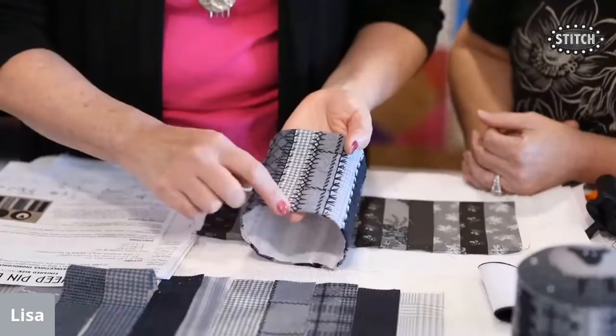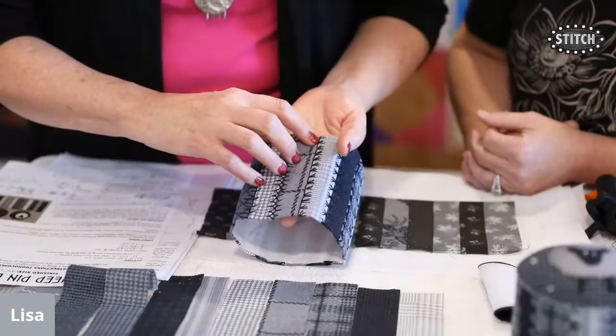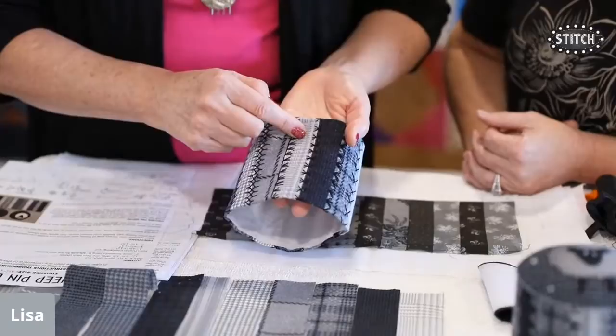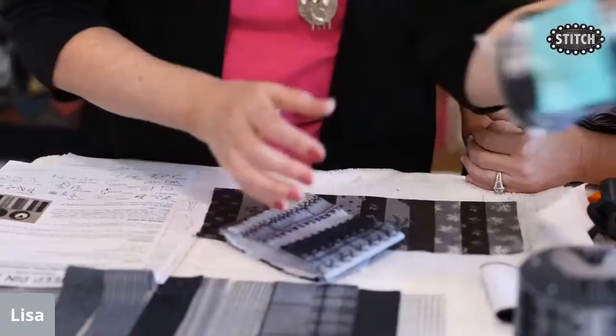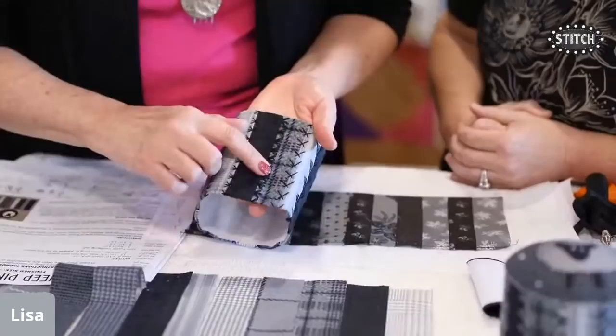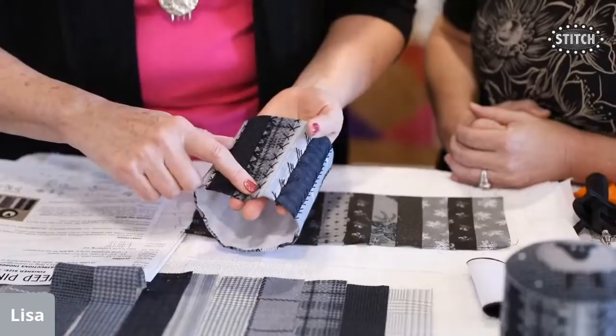Next is a fan stitch: a big blanket stitch with a V added in the corner of each one. Then a sheaf stitch — three straight stitches gathered in the center — which Kathy jokes should be called haystack stitch or spider stitch, since four at a time looks like a spider. Also: lazy daisy in groups of three, thorn stitch, and maiden hair stitch, which is a variation of blanket stitch.